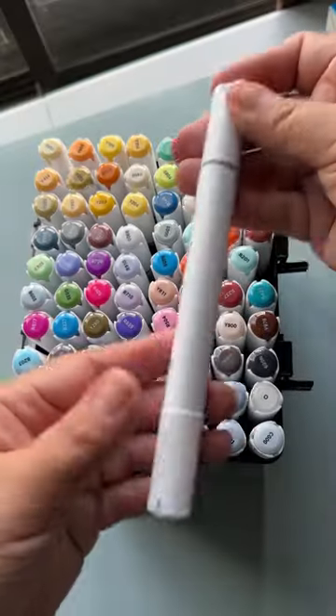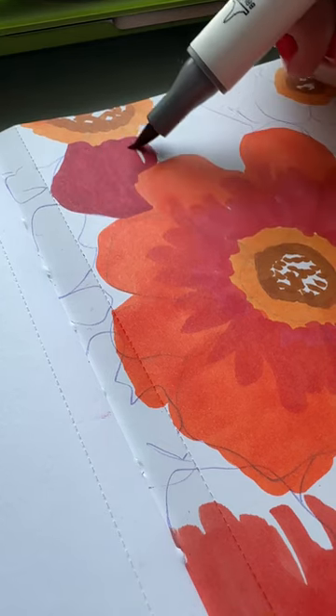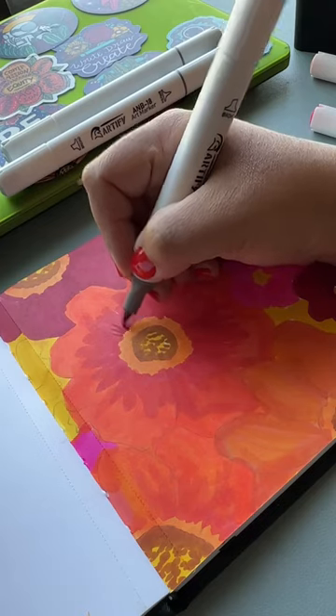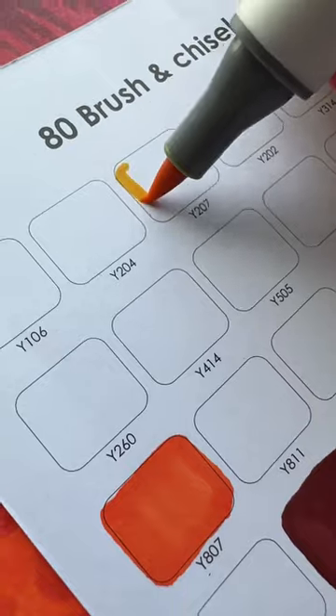This is why you should always swatch your markers before using them. I got these markers from Artify to try and they're really nice, but the only thing I don't love is that the color on the barrel doesn't really match the color of the ink. So when I made this picture it was very carefree and based on vibes, which made it really fun.